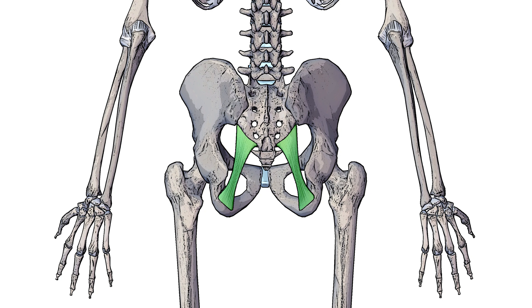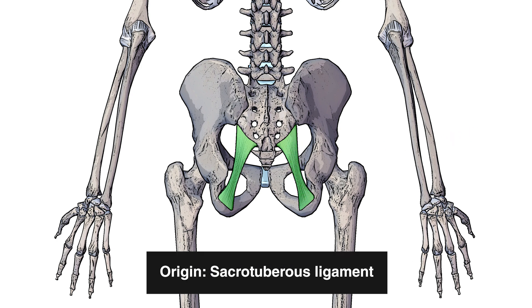Next you can see highlighted in green the sacrotuberous ligament. That's a ligament which connects the sacrum to the tuberosity of the ischium, and that's going to be another origin of the gluteus maximus muscle.